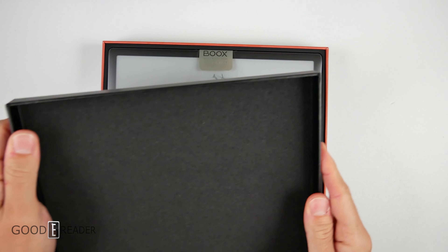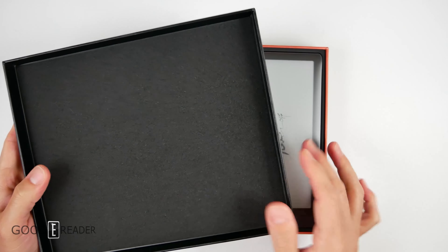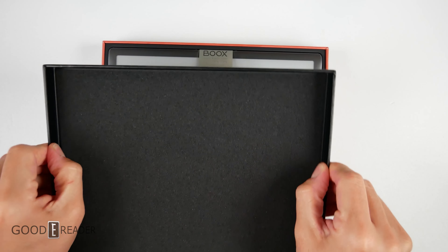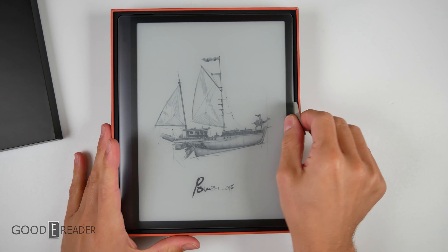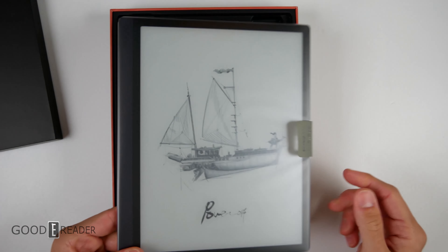How people package their units really says a lot about the company themselves. The foam insert prevents damage, the super thick card stock on the outside wraps around and is finished — it all makes a difference. As they say 'make a difference' on the Boox logo, so that's fantastic.